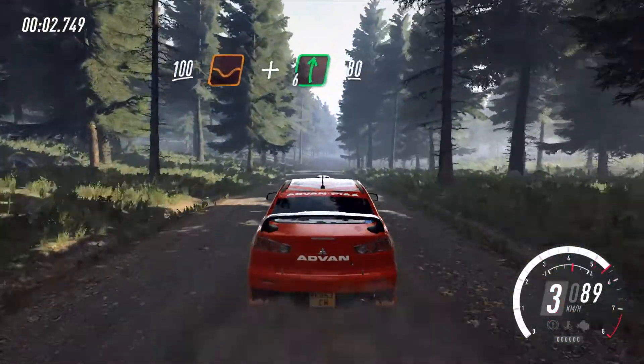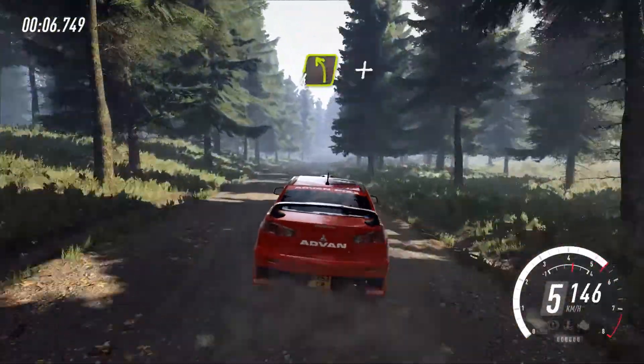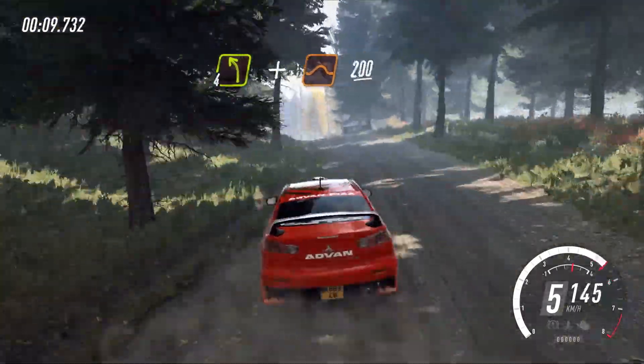100 through dip, on flat right of a crest, 80, 4 left of a crest, a jump, 200.